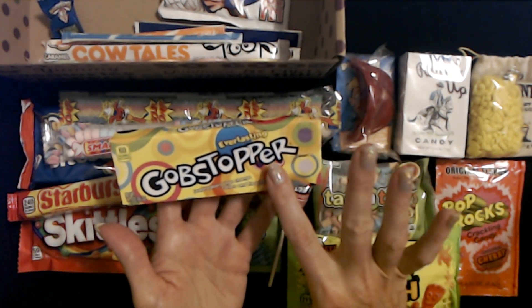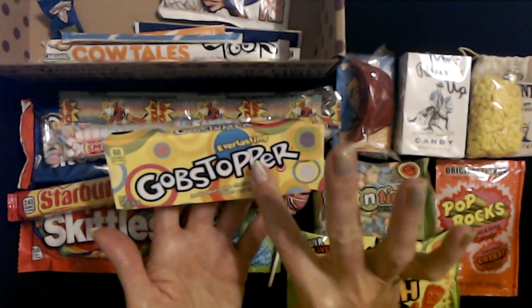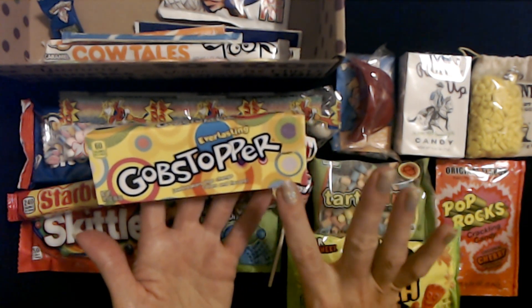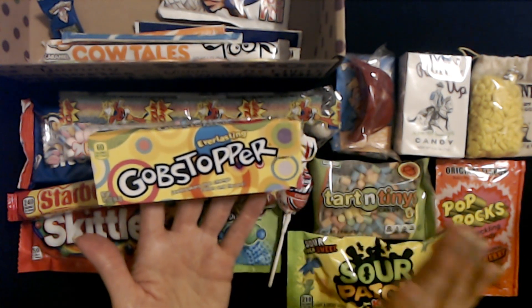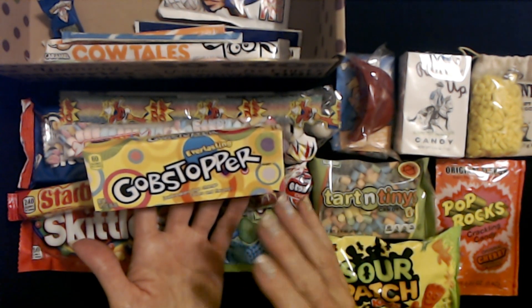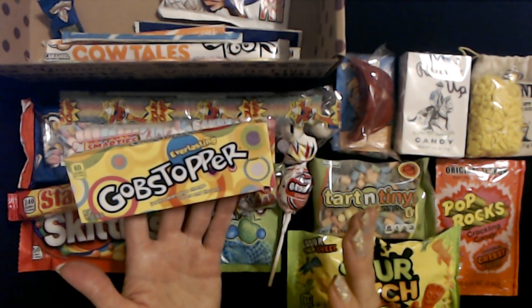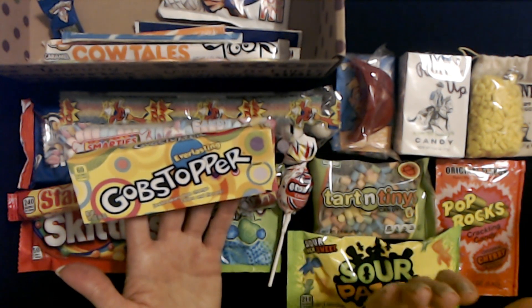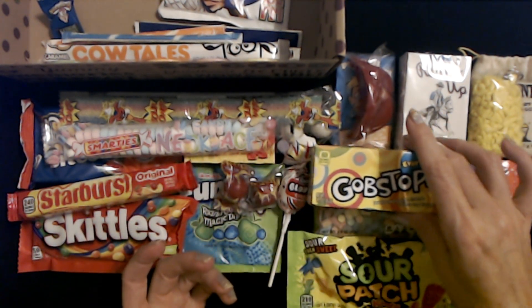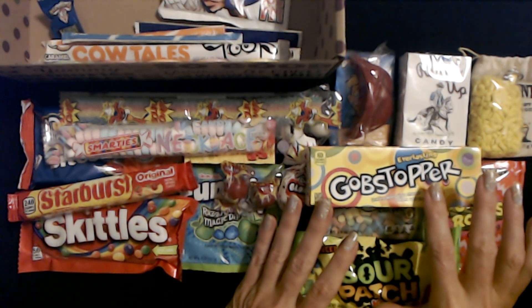I love these Everlasting Gobstoppers — these are little jawbreakers that change colors and flavors. Here you can see a cross-section of the Gobstoppers on the package. This is 1.77 ounces. They are so good. Honestly, it says the flavors change, but I've never really been able to tell. They all just kind of have this generic sweet taste. I can never detect a change in the flavor — they just have a nice generic sweet taste. I definitely like them, and I absolutely had these back in the 80s.